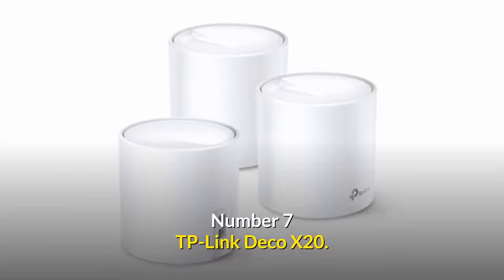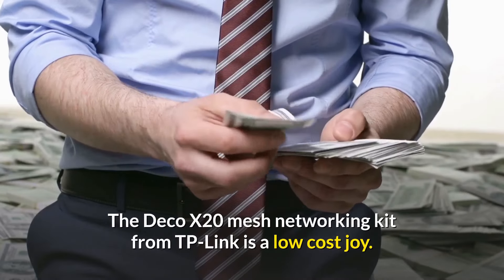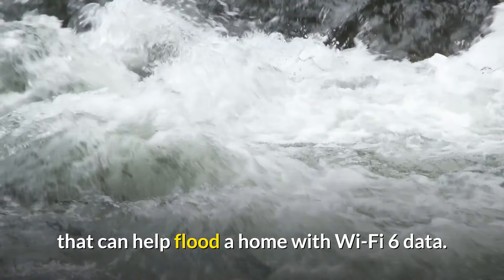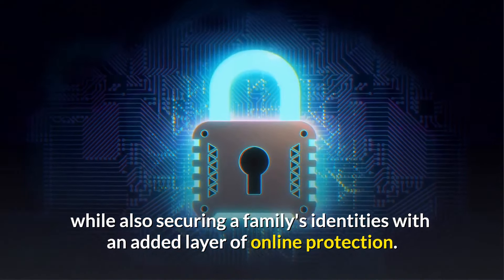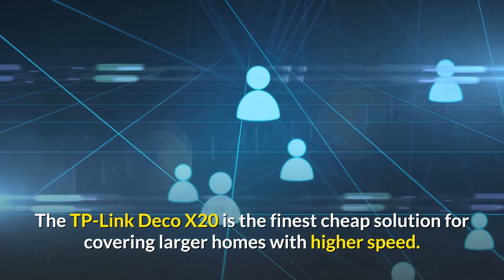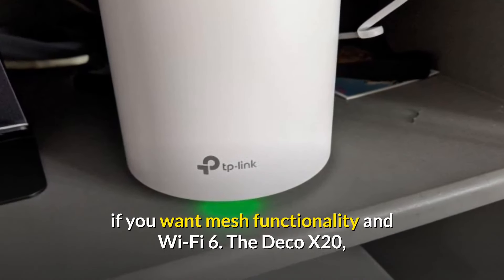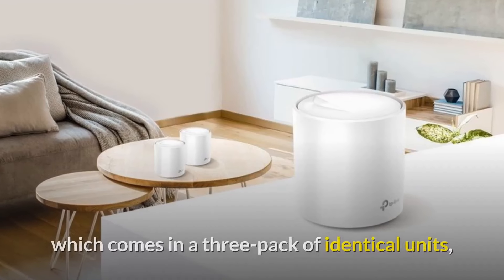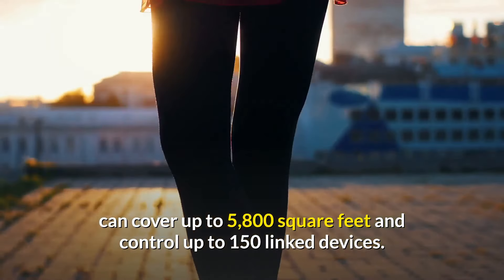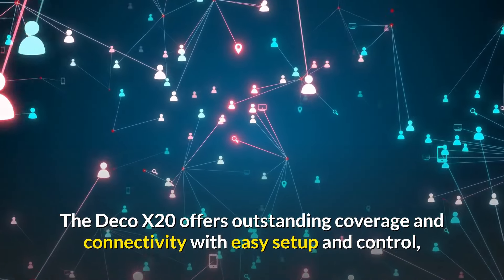Number 7: the TP-Link Deco X20 — a mesh Wi-Fi system at the best price. The Deco X20 mesh networking kit from TP-Link is a low-cost option that floods a home with Wi-Fi 6 data while securing a family's identity with an added layer of online protection. The three-pack covers up to 5,800 square feet, supports up to 150 linked devices, and offers easy setup with dual-band connectivity and two gigabit LAN connections on each node.